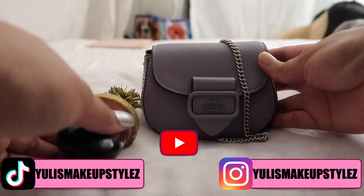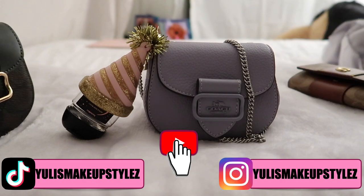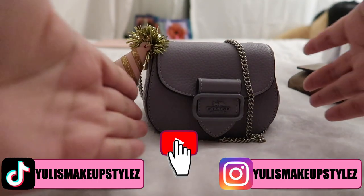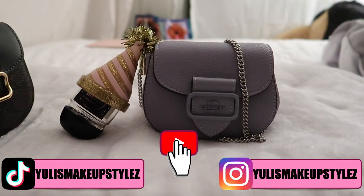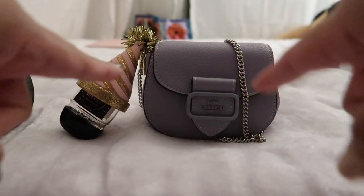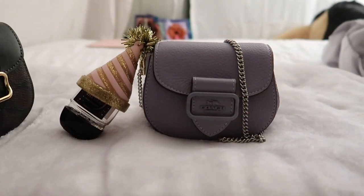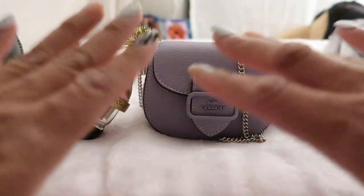There you have it, you guys — the beautiful Morgan bag. One of the best bags they've created. Thank you so much for stopping by. I hope you guys enjoyed today's video. I love you guys so much. I'll see you really soon in the next video. Again, 10 out of 10 — go buy her right now before she sells out, because I'm telling you, it's gonna sell out. Love you guys, bye bye!